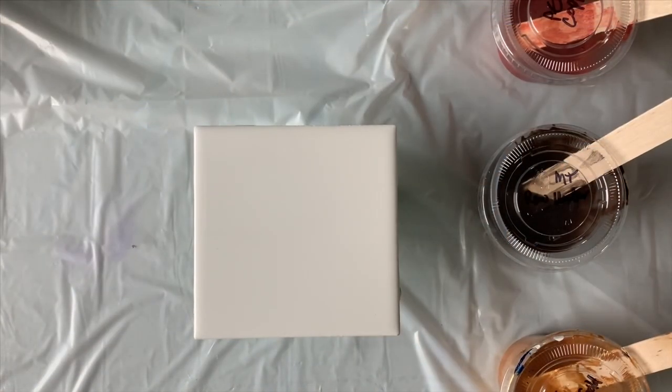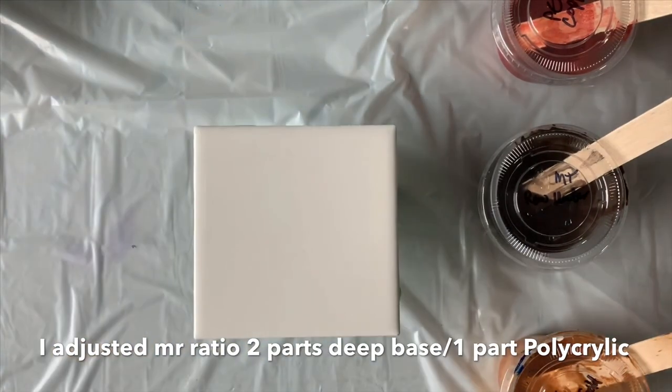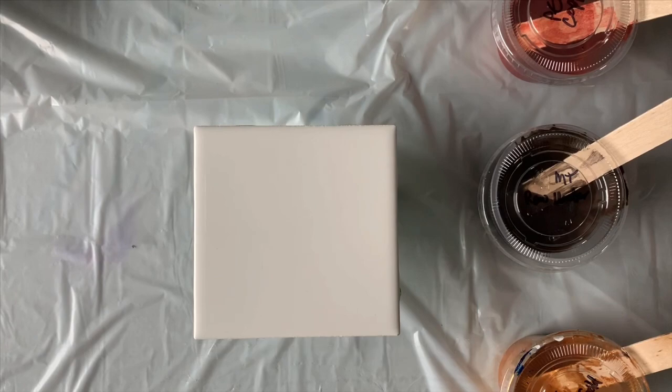I've got everything set up now so I can show you this technique. One thing I did not mention is when you're using the Pearl-X pigments or any type of dry pigment — I just added a few drops of the Golden pouring medium just to make a paste. I use a half a teaspoon of pigment and then a little bit of that pouring medium to make the paste, and then I add in my other pouring medium — that was the deep base and the polycrylic — and I keep that pre-mixed.